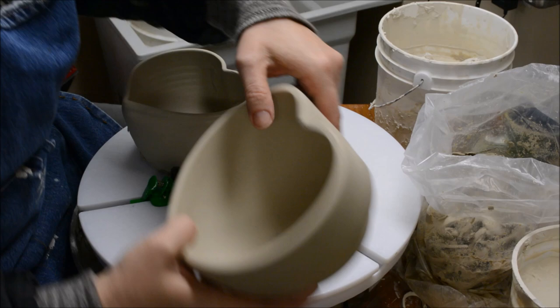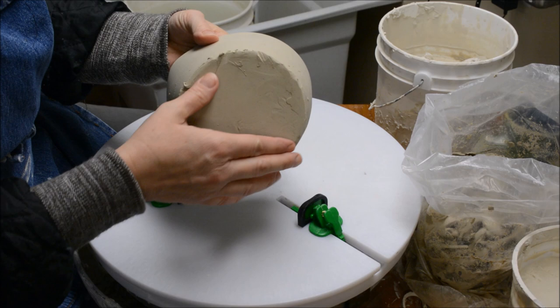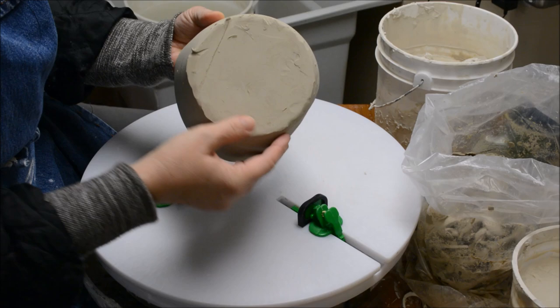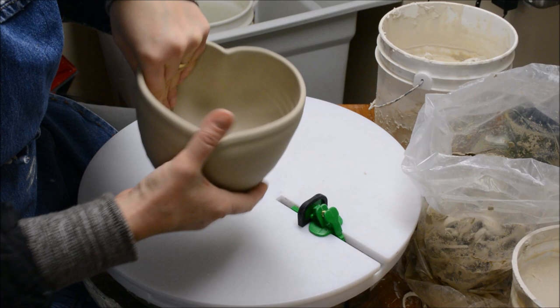So I'm going to show you how to trim a bowl, and this is the bowl that I'm going to do. You can see it's got a very chunky bottom — I would not want to leave it like this. I'm going to want to take off quite a bit of the weight down here. I'm going to position my foot probably a little bit over a half an inch in from the edge, based on where the transition is happening on the inside. That's where the foot placement is — where the transition happens on the interior.